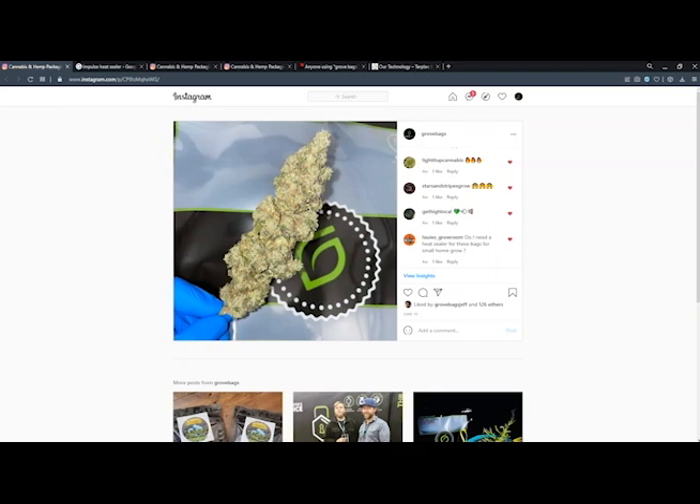Hello everyone. I hope the growing season is treating you well so far. My name is JJ and I'm your host for our new Q&A series, Encyclopedia Bag, where we answer some of the most common questions that we find on the web about Turt Block.